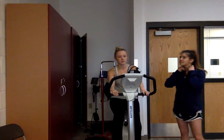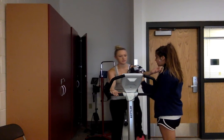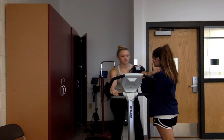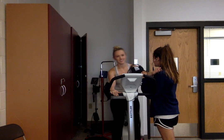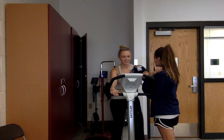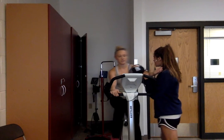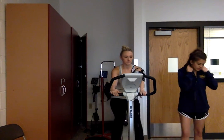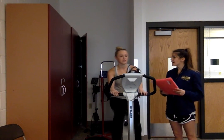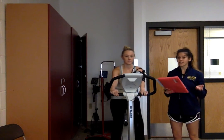I'm going to go ahead and take that blood pressure. I got about 134 over 72. She has now reached her submaximal range and stayed within it, which means we can say that the test is complete.